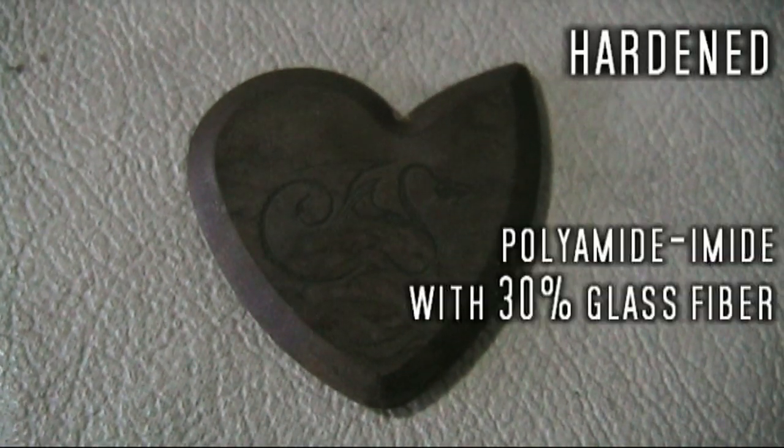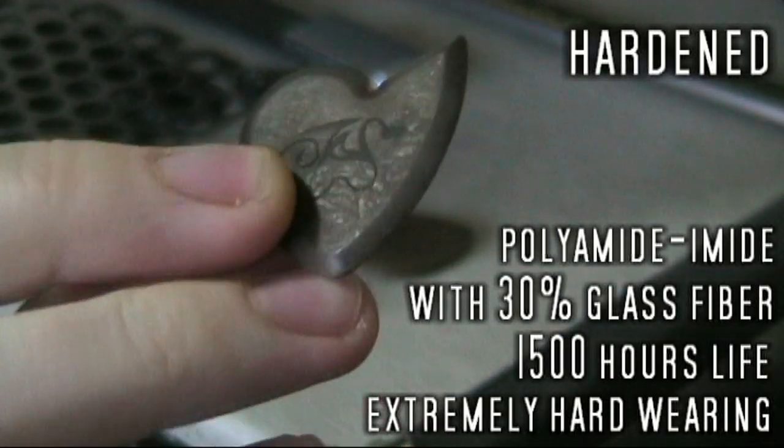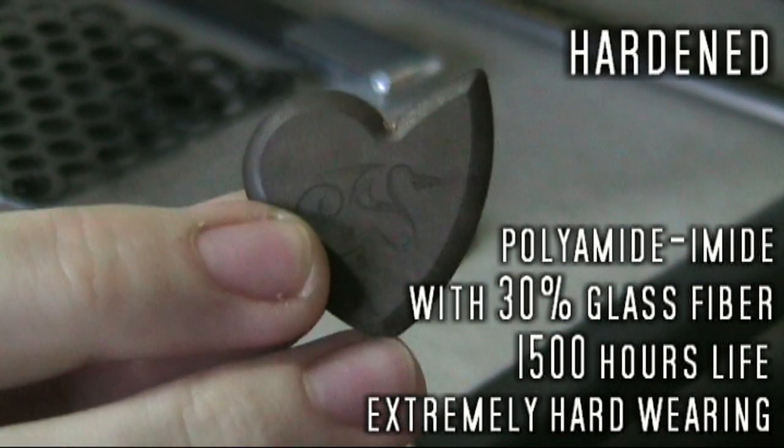Then there's the Hardened, which is the polyamide amide mixed with about 30% glass fibre. This makes this pick the strongest of all of them, very very wear resistant, and it feels a lot different from the one with the carbon graphite — it feels harder and rougher. So this one should stand up to a lot more abuse than the others, and it will also give you the harshest, brightest tone.